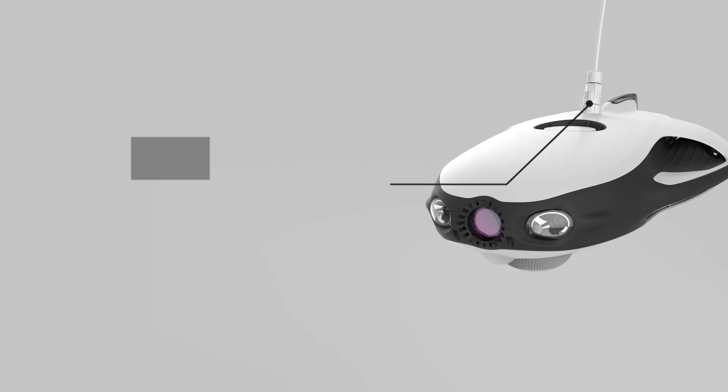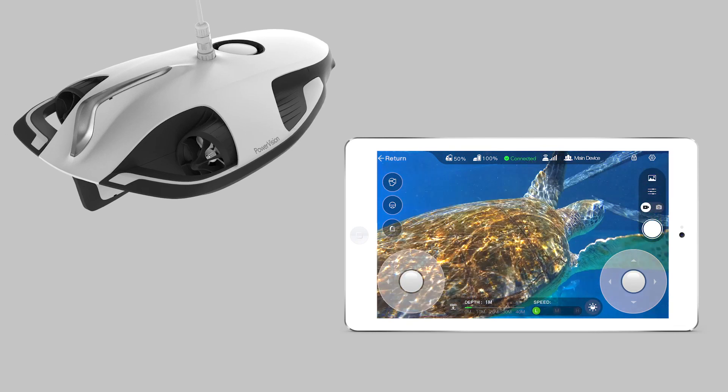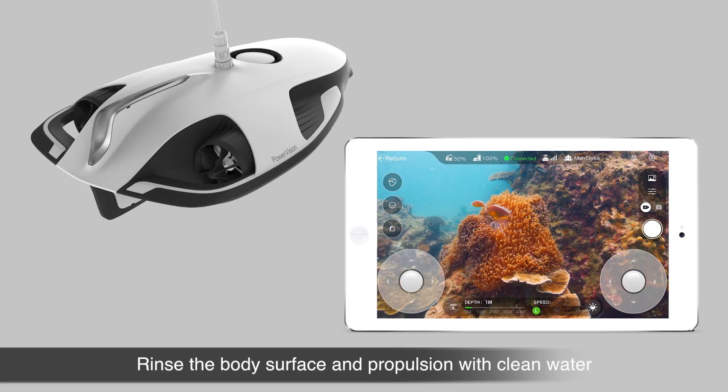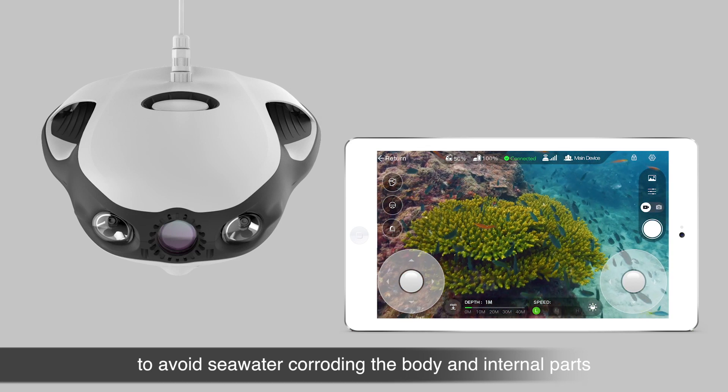Note: thoroughly wipe the plug dry after each use. Note: rinse the body surface and propulsion system with clean water to avoid seawater corroding the body and internal parts.